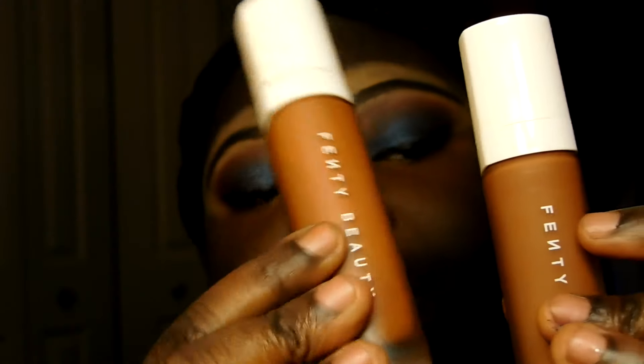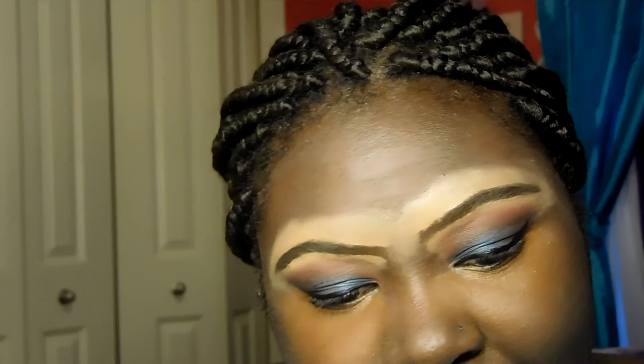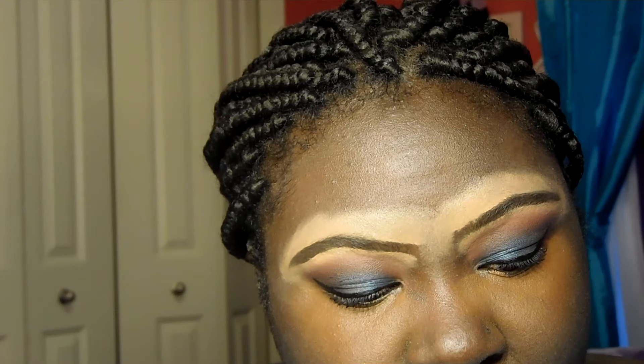I'm going in with my Fenty foundation in color 470. Wait — did she change the bottles? This is my old one and this is my new one. This one's more frosty and this one's more clear. It's the same shade, just a different bottle. They changed it — just a subtle difference. Remember to shake it before using.